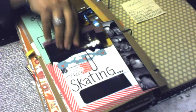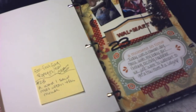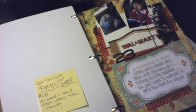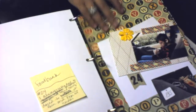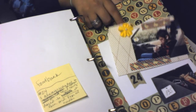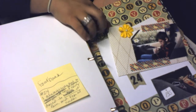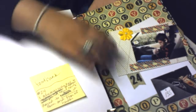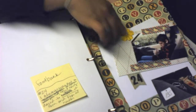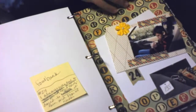Day 23: nothing exciting, just a shopping trip to Walmart. Day 24: my son came with me and we went to our neighborhood food bank. Here's a picture of us waiting in the car, some journaling, and another picture.